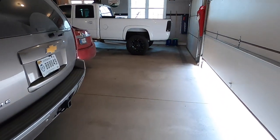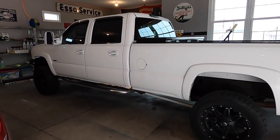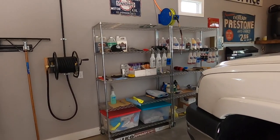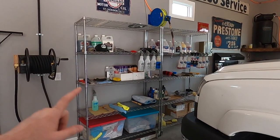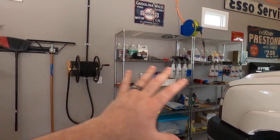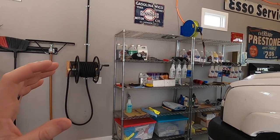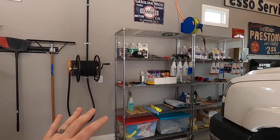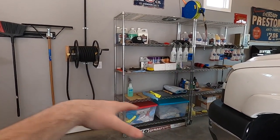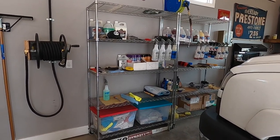Good morning guys, welcome back to the channel. I'm Travis, aka The Brass Tack — a professional automotive detailer with over 15 years of experience, here to help educate you on your car cleaning journey. Today we're going to be talking about your gauge cluster or instrument cluster area. They tend to get really dusty, and I'm going to show you how to clean them properly without scratching the plastic. I'm working on my wife's Tahoe today.